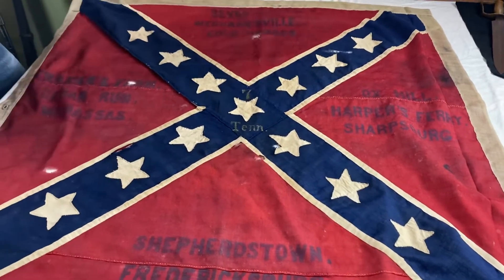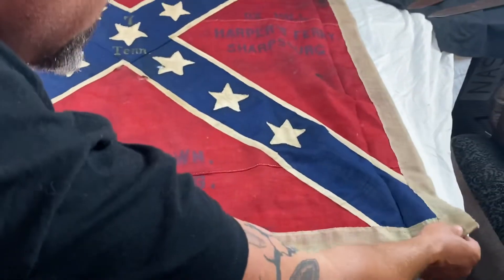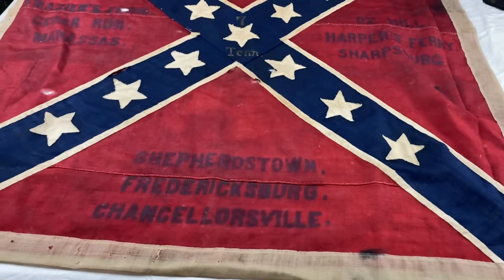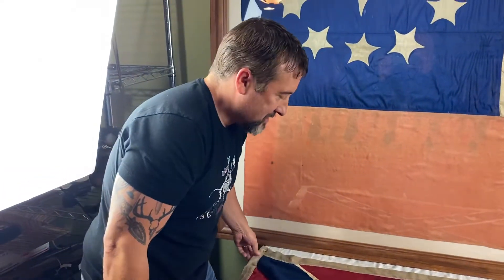Got Russ Hayes on the camera. He came out tonight to help me and to stare at the flag. I did not let Russ touch it — I don't think his hands are clean. All right, guys. Just wanted to show it off a little bit. Love you. Keep an eye on Rebel Relics. I'm on the hunt.